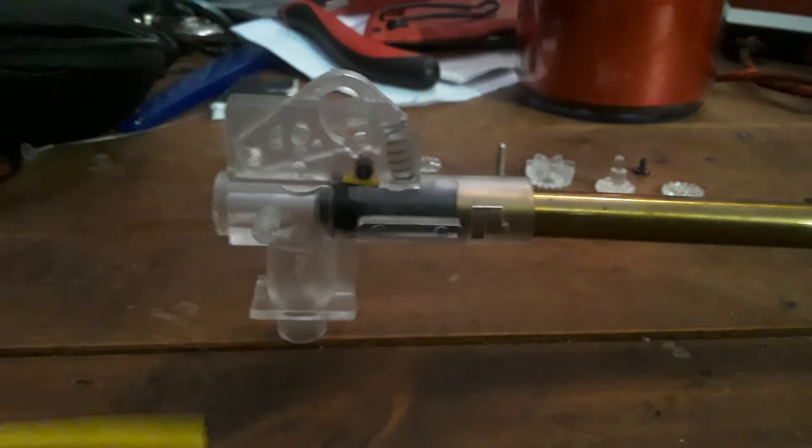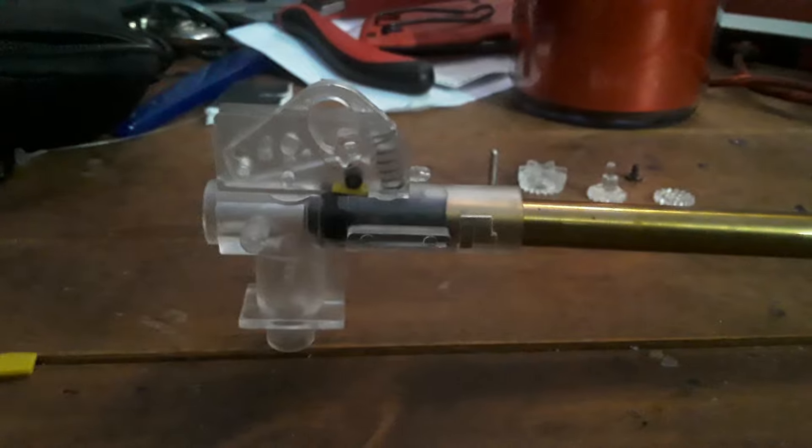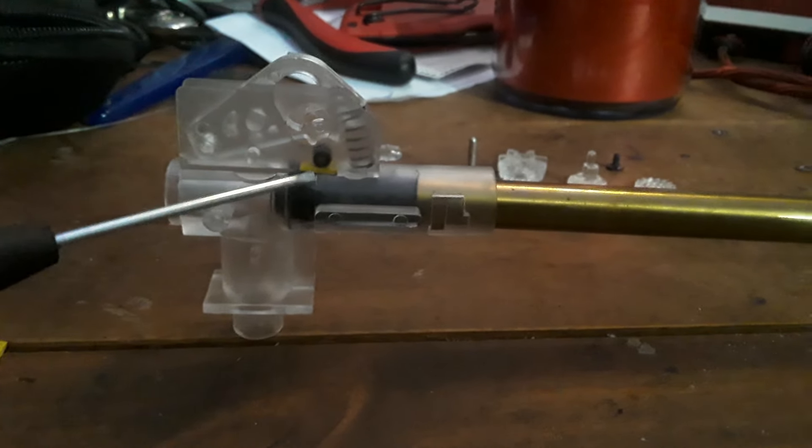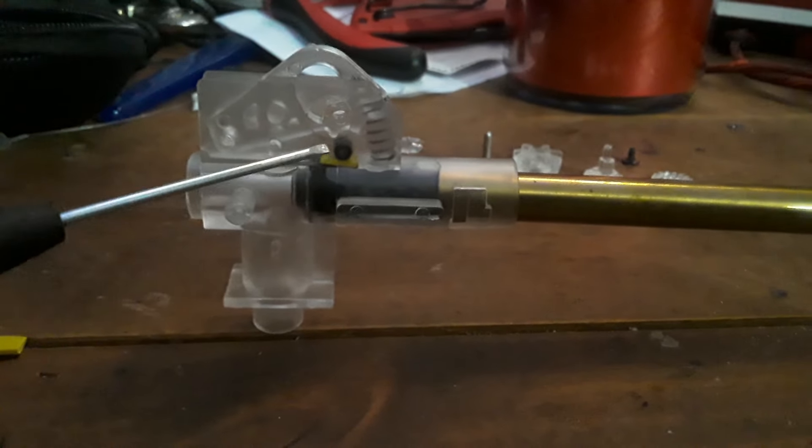A redneck flat hop is what happens when you take a rubber band such as this, cut it down to the correct length, and put it right here above — or at least on top of — the hop-up rubber in the hop-up chamber. Then you have the original nub, this right here, and the arm coming down on it.